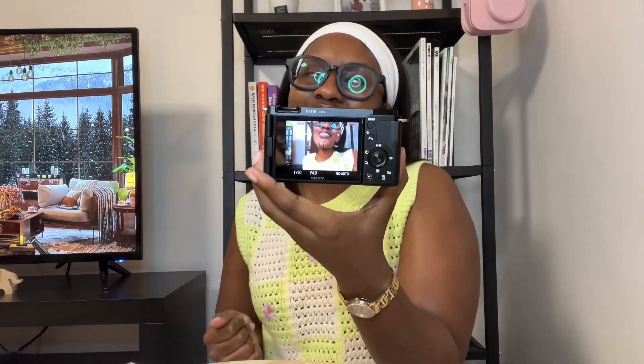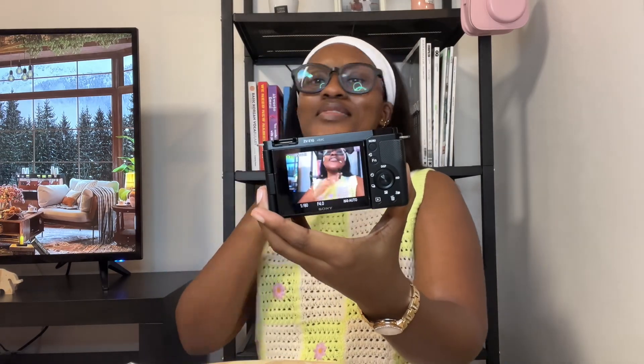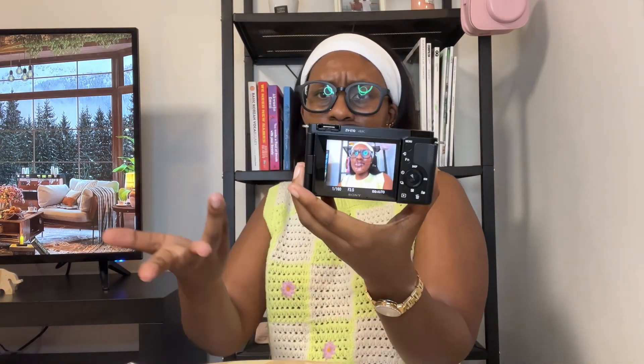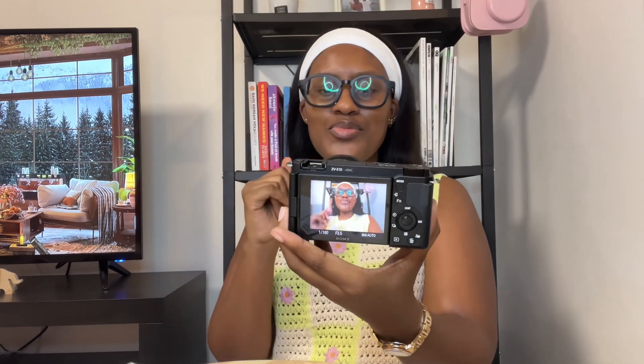My videos are going to be awesome — high quality pictures, high quality videos. We'll be shooting in 4K. I already shoot in 4K but this is much nicer, more professional. I am so, very excited.